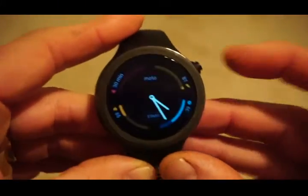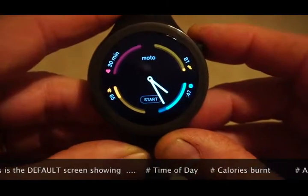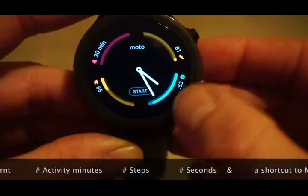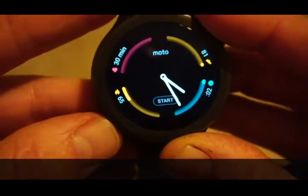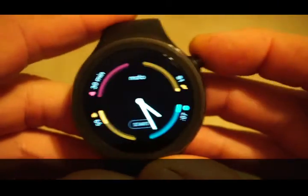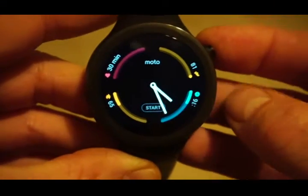Looking at the Moto 360 as a sports and health and fitness watch, you'll see around the outside of the watch in its main view there are four little windows: steps, calories, activity minutes, and the bottom one is time of day in seconds. Motorola tries to motivate you to perform 30 minutes of heart rate activity per day, and the step goal you can set yourself. These little bars fill in as you approach your goals.